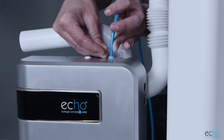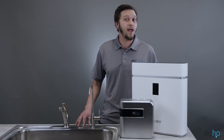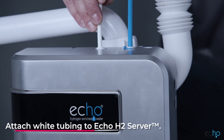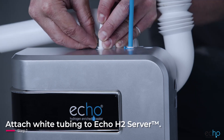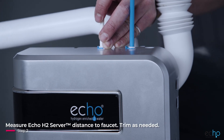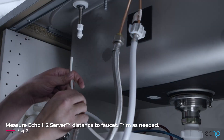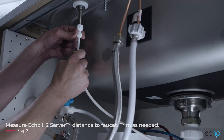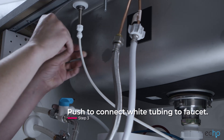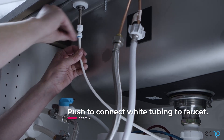Secure with a locking clip. Now it's time to connect your Echo H2 server to your Echo RO server faucet. Attach the white tubing into the Echo H2 server out port. Measure the distance from your Echo H2 server to the bottom of the faucet. Cut the tubing if there is a large excess of slack. Connect the white tubing to the faucet by simply pushing the tubing firmly until it locks in place.